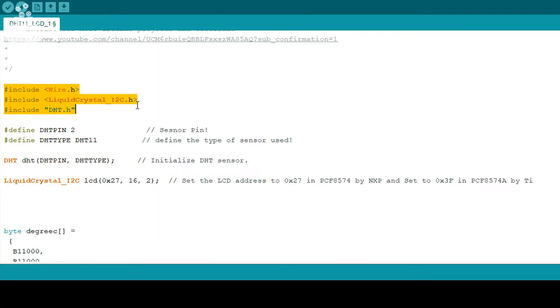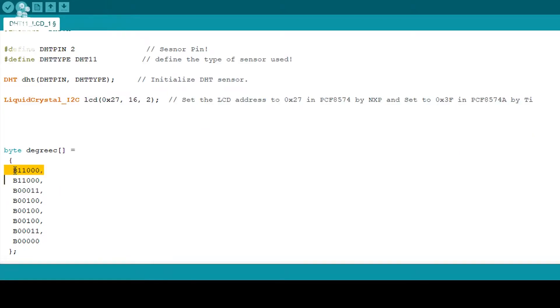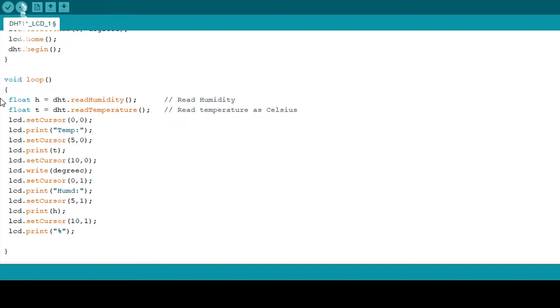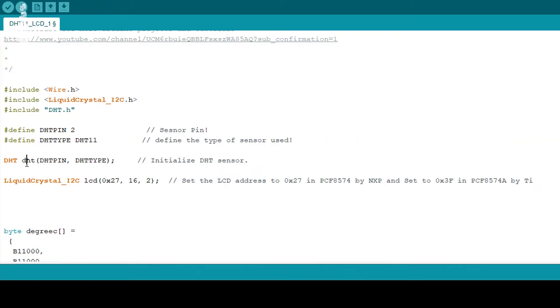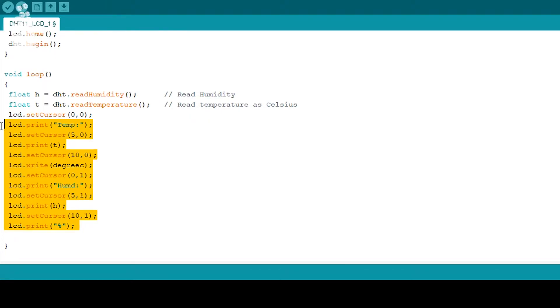Starting the code by addressing the libraries, defining the DHT data pin, DHT module type, LCD setup, and we will define a custom character for the degree Celsius symbol. Next, in void setup we will do the basic LCD configuration, and in the main loop we will define two variables for temperature and humidity which will store the values from the DHT sensor. The syntax is DHT.readHumidity() and DHT.readTemperature(), where DHT is the name we assign to this sensor in the initial steps. Then we simply print those values on the LCD.